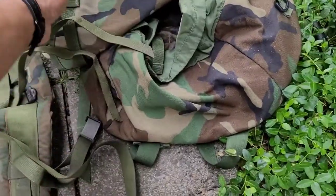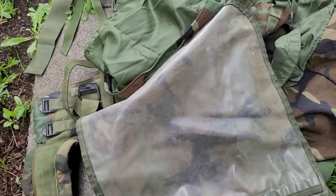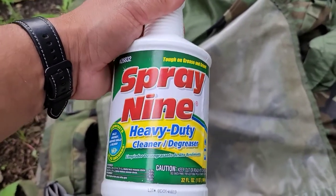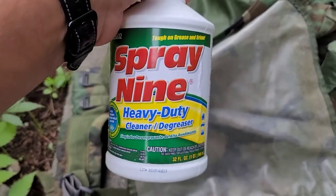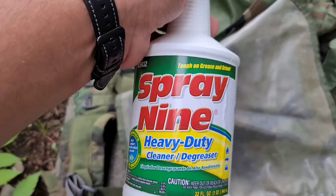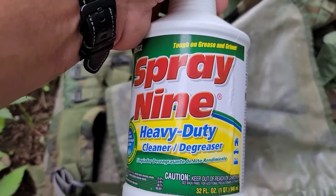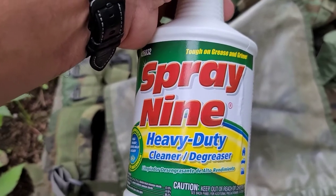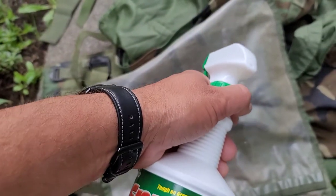Some of the products I've been using lately — the product I've been using lately — has been Spray 9. I'm not supported by Spray 9 or whatever company makes this, but this works great on nylon. I found it'll help kill odors on hard surfaces; it also works on mold and mildew, and from the smell of these things it smells like there's some mildew.